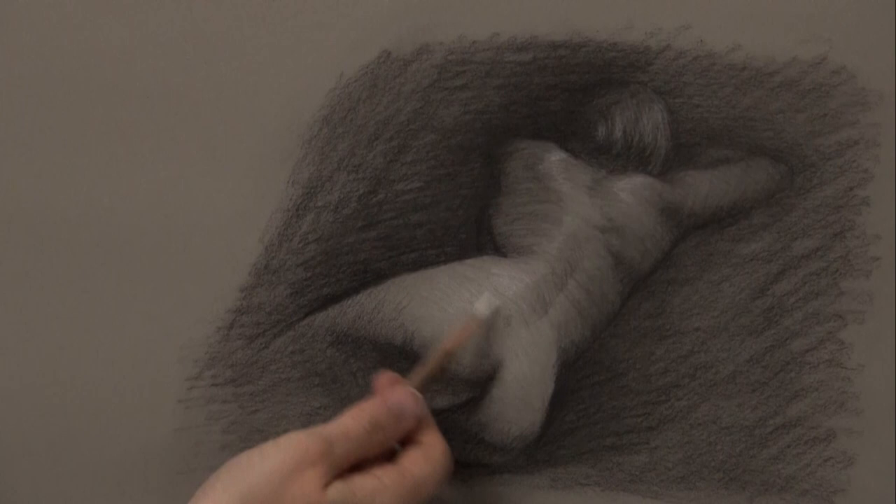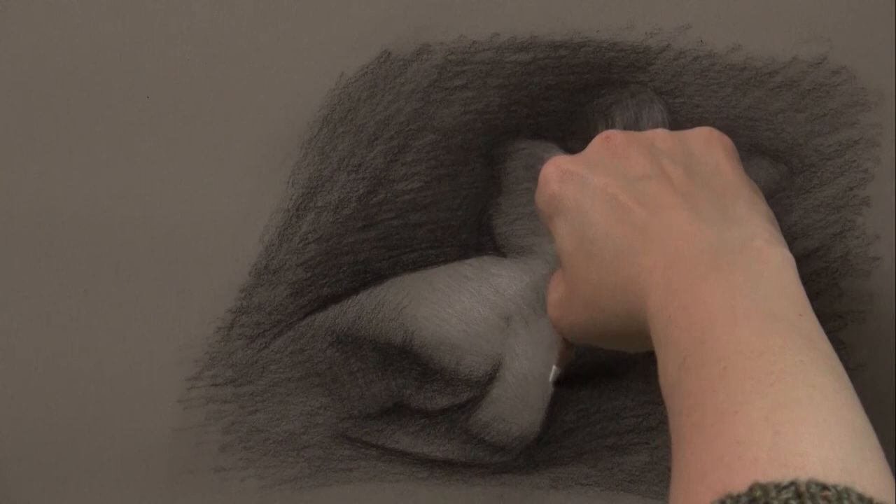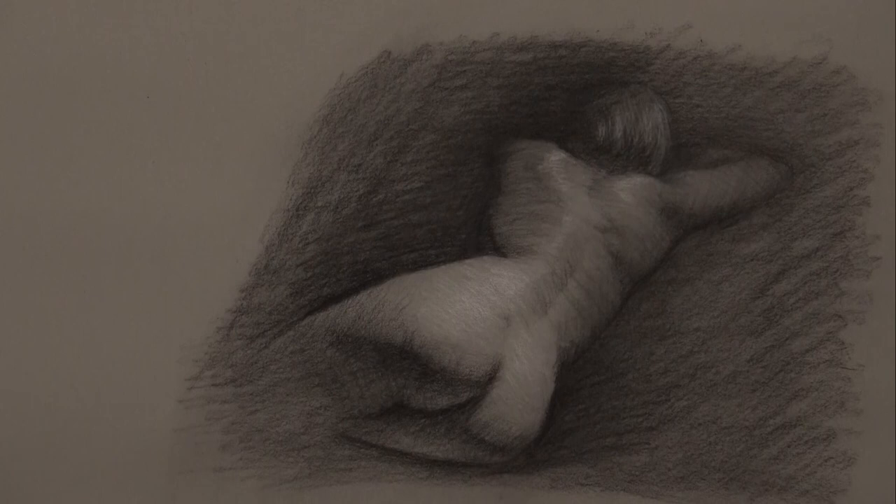A lot of times we think we need sharp edges everywhere, but that actually makes things less realistic. Consider that when you're trying to create a drawing that is more atmospheric, that is drawing the eye to different places within the composition, and that is really showing the depth of an entire space. I hope you found this video helpful. If you'd like more tutorials, head over to my Patreon at patreon.com/schoolofrealistart. Thanks a lot, and I will see you next time.